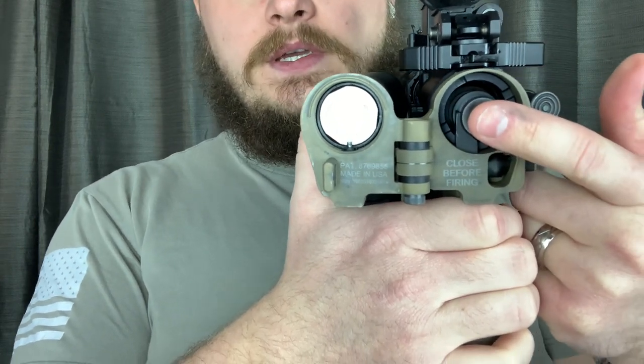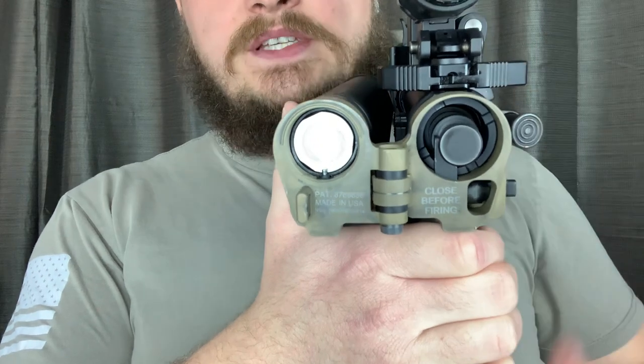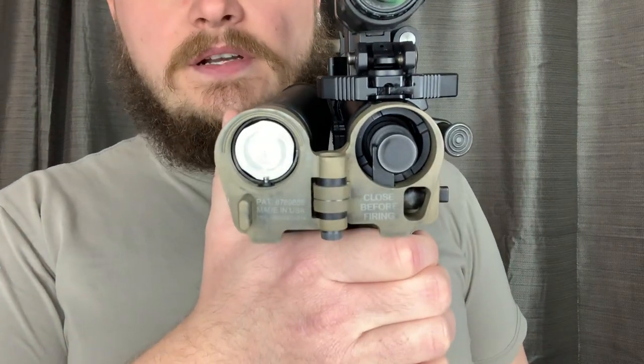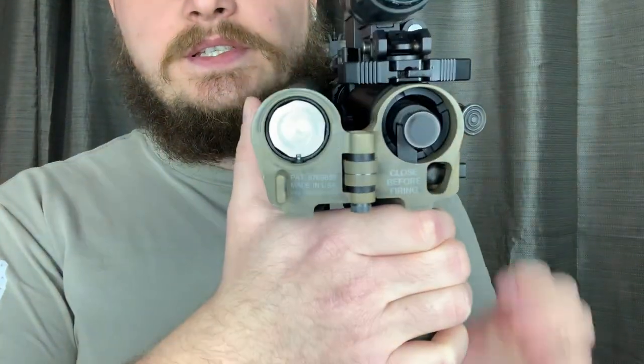If you lose this piece, this rifle is now non-operational. So consider that when potentially purchasing this thing.